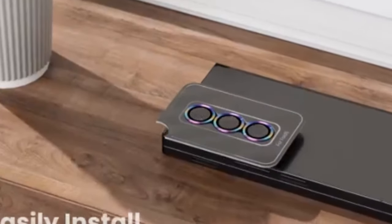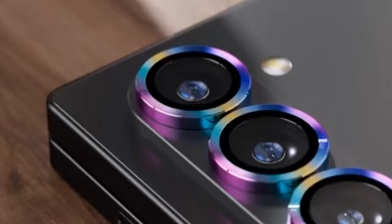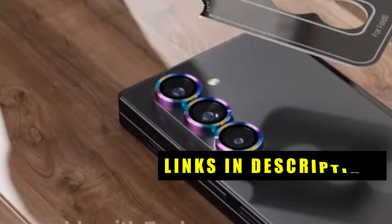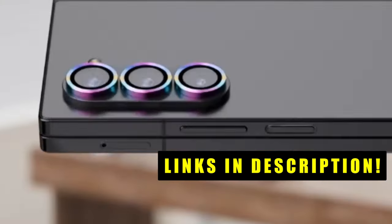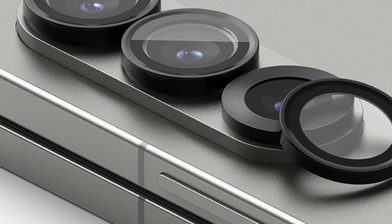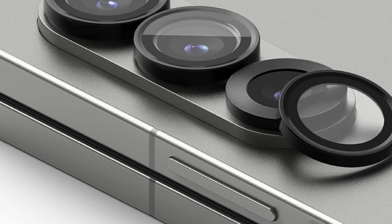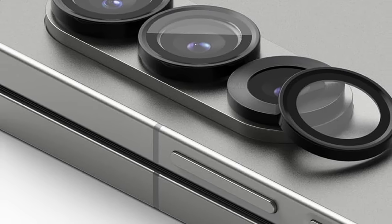This list is based on my personal opinion and research, and lists them based on quality, features, and pricing. If you want more information and updated pricing on the products mentioned, be sure to check the links in the description below. This video explores the top contenders in Galaxy Z Fold 6 camera lens protectors, helping you find the perfect solution to maintain pristine visuals and worry-free picture taking.